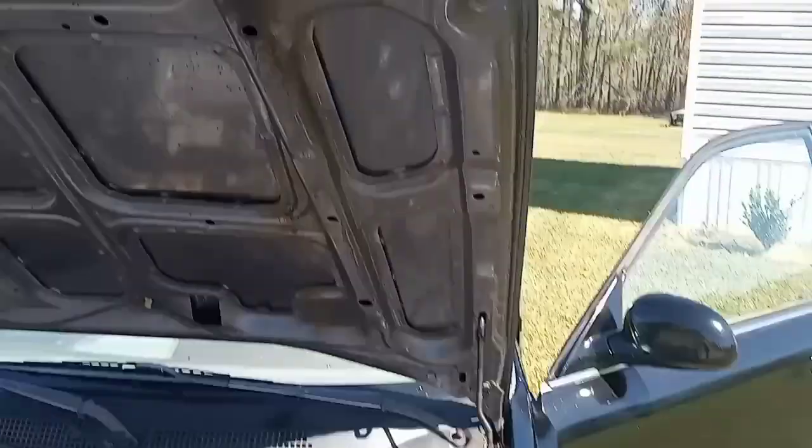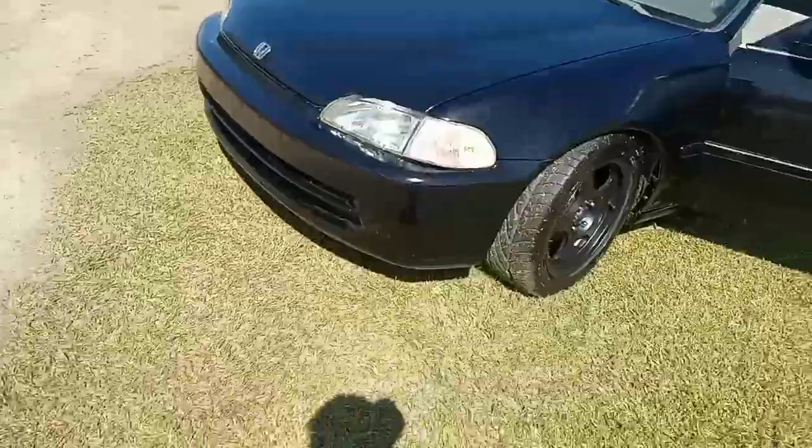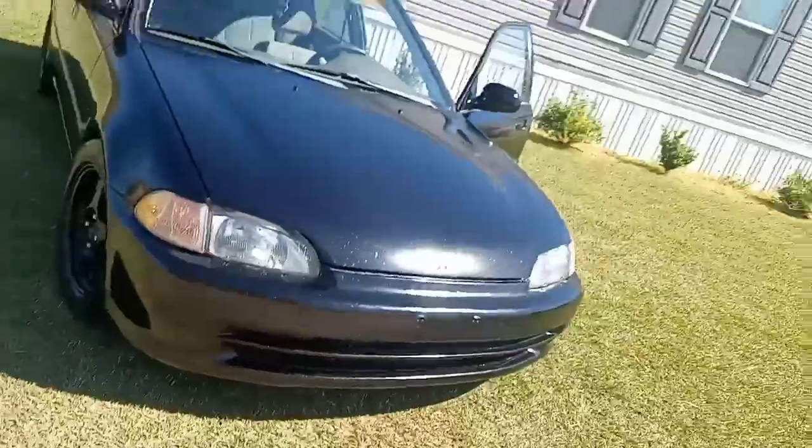This is the original color of the car — like I said it was never black, we gotta repaint it. Let me drop the hood for y'all real quick. With the hood, we're getting new headlights too. And this car does not have a radio, so we need to get a radio.